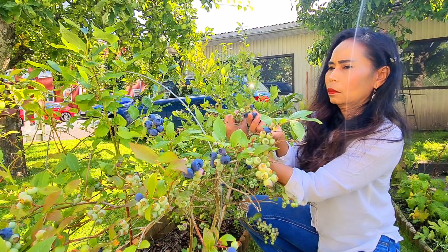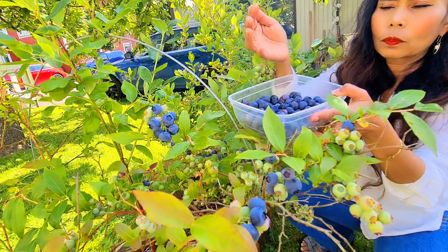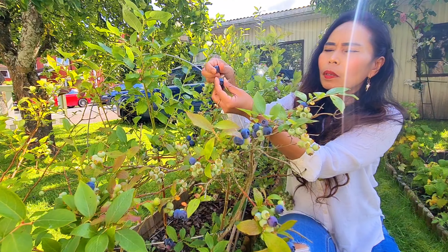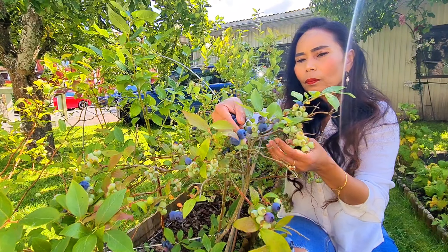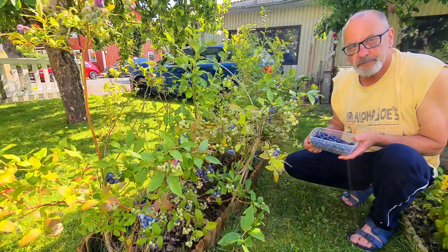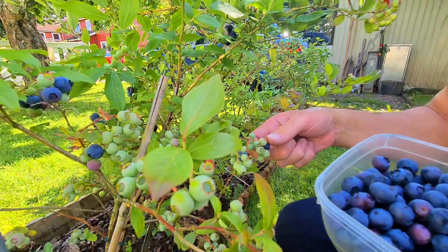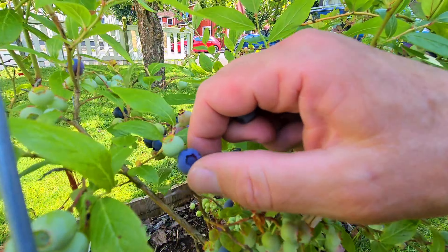Wow, ini blueberry-nya besar-besar nih teman-teman. Jenis blueberry-nya ada macam-macam, blueberry Amerika, blueberry apalagi ya, lupa. Kita lanjut, nih sama suami.